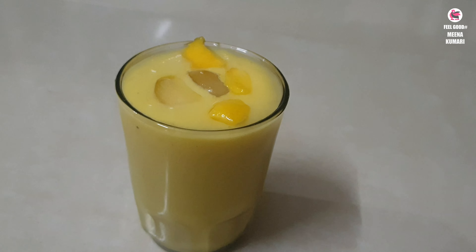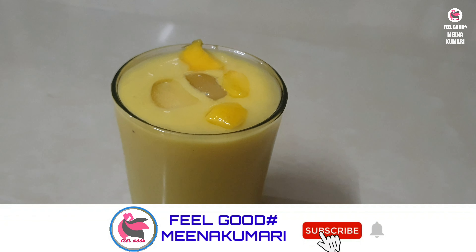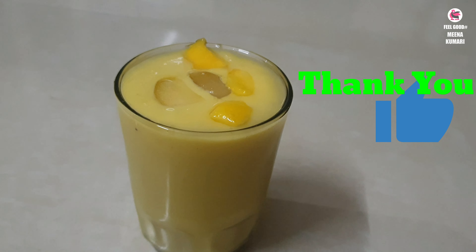If you like this smoothie, share with your friends and family, and subscribe to my channel and click the bell icon. Thank you!